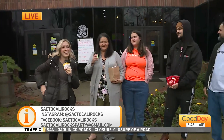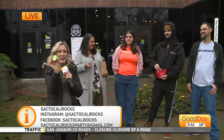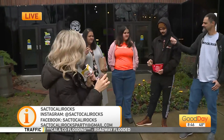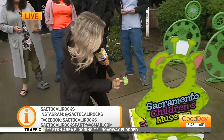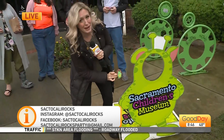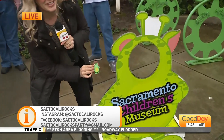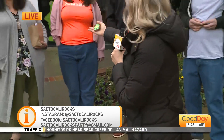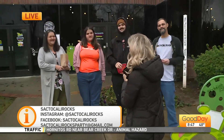We are here at Sacramento Children's Museum in Rancho Cordova, and we are going to hide little rocks around the museum for you to find. If you do find them, please tag Sacto Cali Rocks and tag Good Day — let us know. Look, it's their little mascot! So if you come out here today, be on the lookout for rocks. And to the family — thanks for making Sacramento rock.